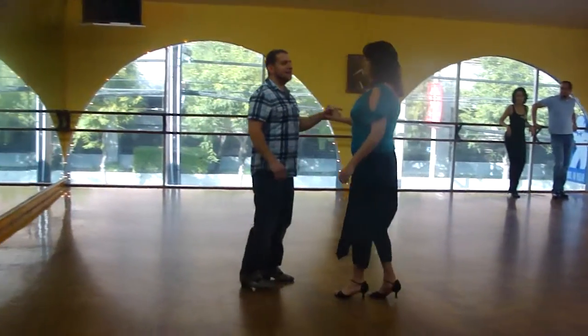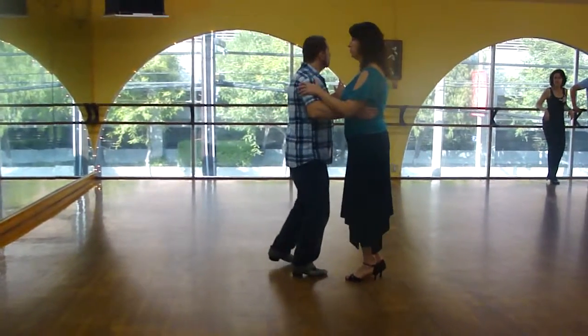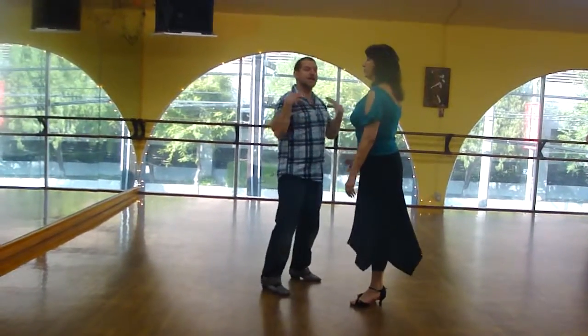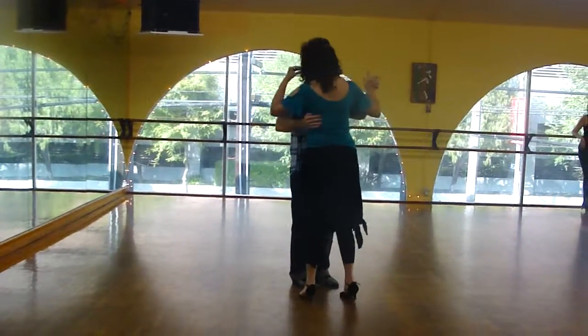What I don't want you guys to do is lead with your knee. I don't want you to lead from here — don't use your leg to induce the vollege. I want you to use the upper body, the movement of the upper body, to lead the front vollege.